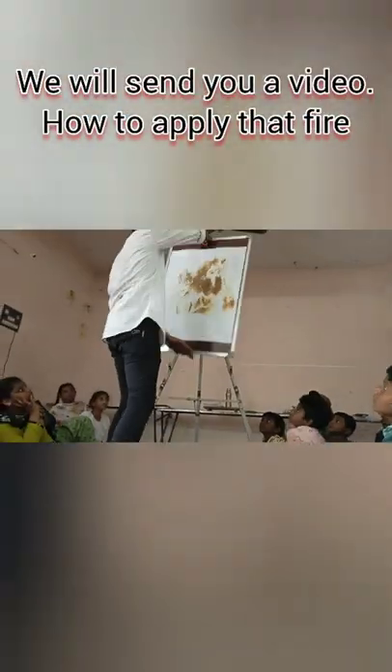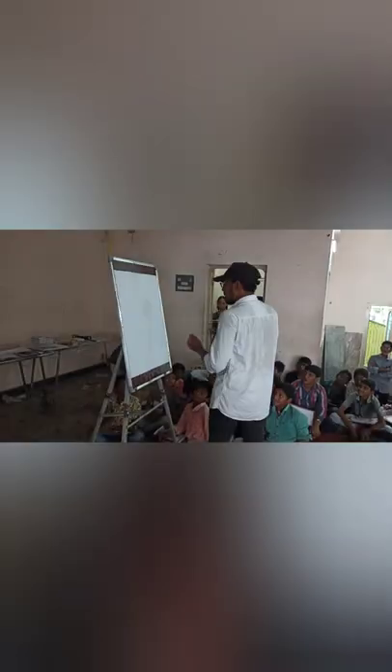Those who are thinking of impressing your best man with fire art, you can impress with your hand. Order now your art chart and get impressed.